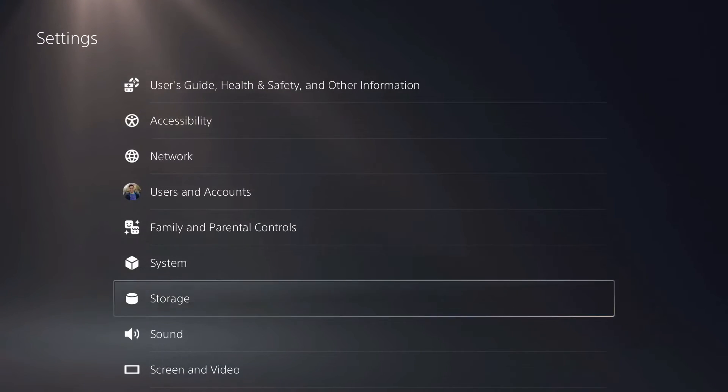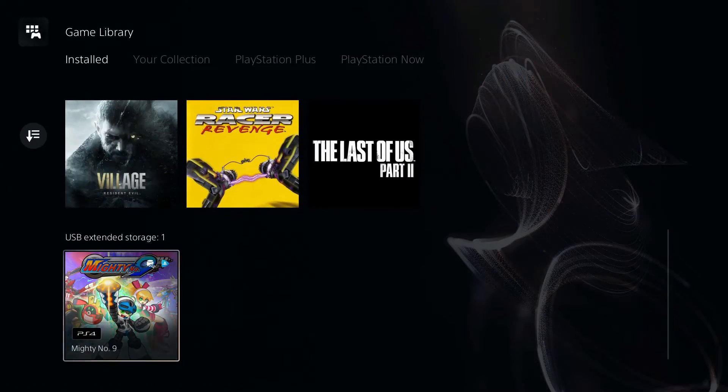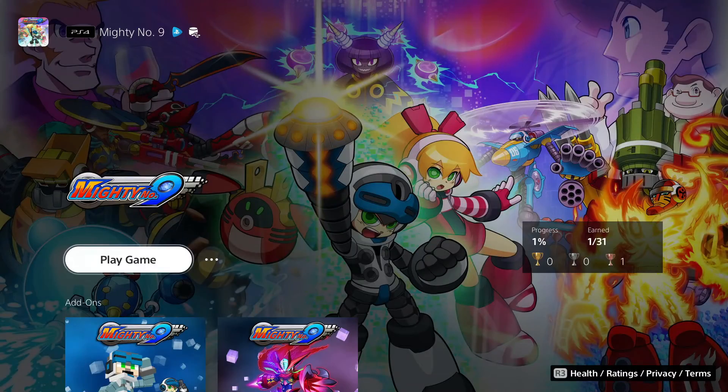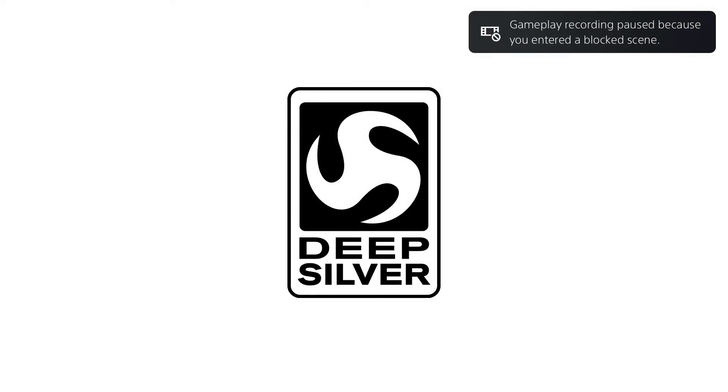Now let's find our game and see if it will run from the USB Extended Storage. Choose Play Game. And there you go — it's now up and running.